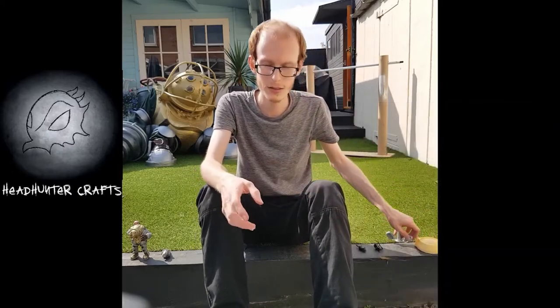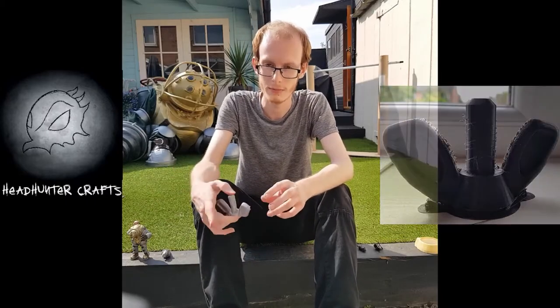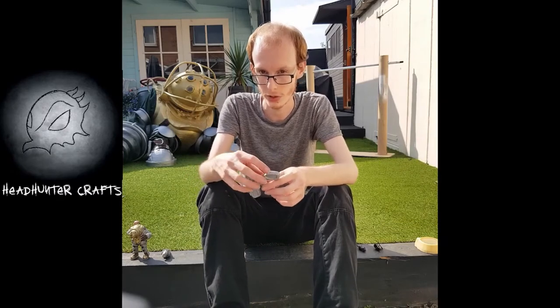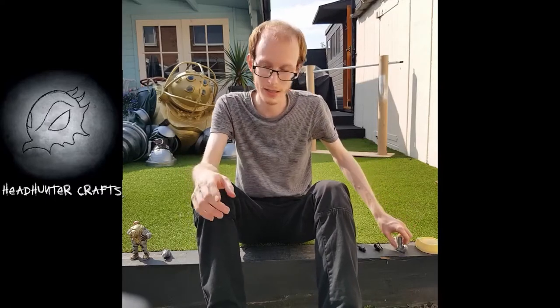The wingnuts as well started off as a 3D print, which I modelled up, and then they were printed off, moulded and cast — like this one here. This was a waste one from some spare resin, but they do go a bit deeper and again they have an extra lip to go inside the body to mount them to.